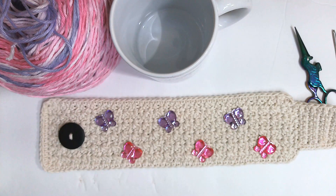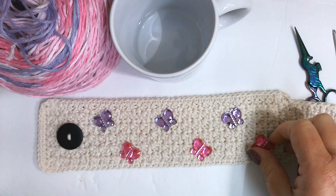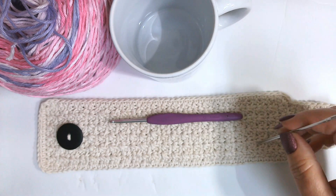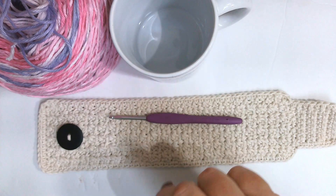Hello everyone and welcome to Butterfly Dreams Crochet. My name is Jeannie and today we are going to be making this cute mug cozy. I'm going to show you how you can decorate it to make it a little more snazzy. These are some gems I got from Dollar Tree. What you're going to need is some cotton yarn of your choice, a four millimeter crochet hook, scissors, a sewing needle for your button, a darning needle, and your coffee cup or teacup.